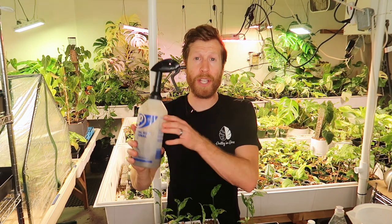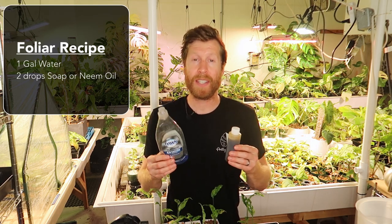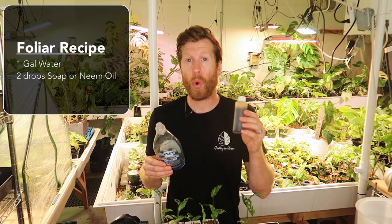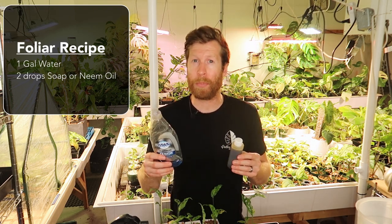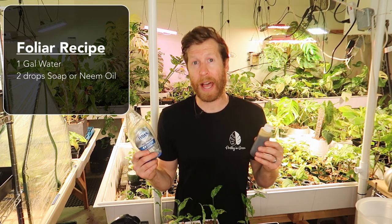Naturally with foliar feeding you're going to need an applicator — a spray bottle or something to spray it onto the backsides of your leaves — some water, and a surfactant. This is something to break the surface tension of your leaves, and it's typically either a soap or an oil. I use either neem oil or dish soap. You can also use peppermint soap or an essential oil drop — just use about one or two drops per gallon.